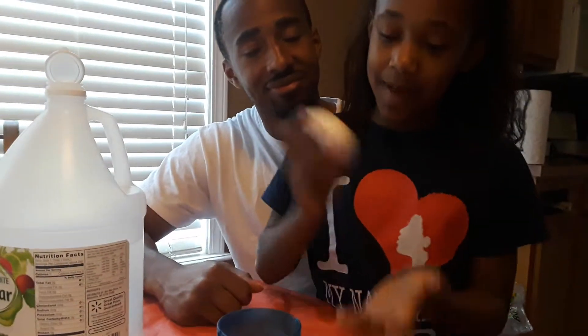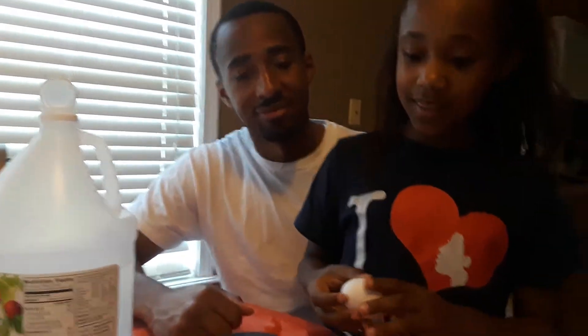I'm making a bouncy egg today and don't forget to subscribe, like, and push the bell. Help you have a good show. And while watching us make you a bouncy egg, now let's get started.